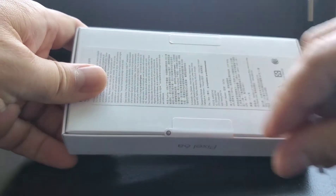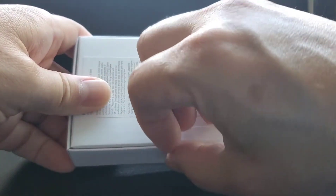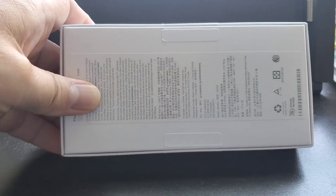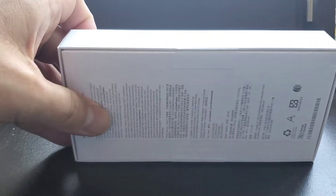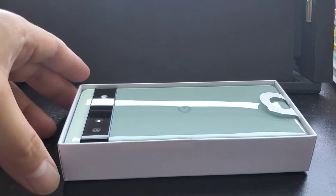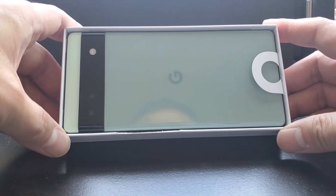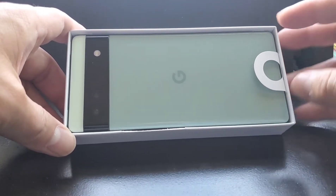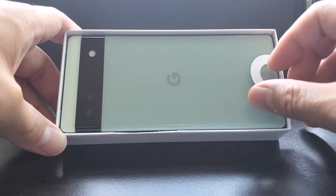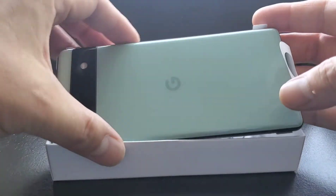Breaking it open to see how it looks. Here it is — I got the sage color, mainly because white and black looks pretty vanilla. I wish there were more colors, but this is all we got.